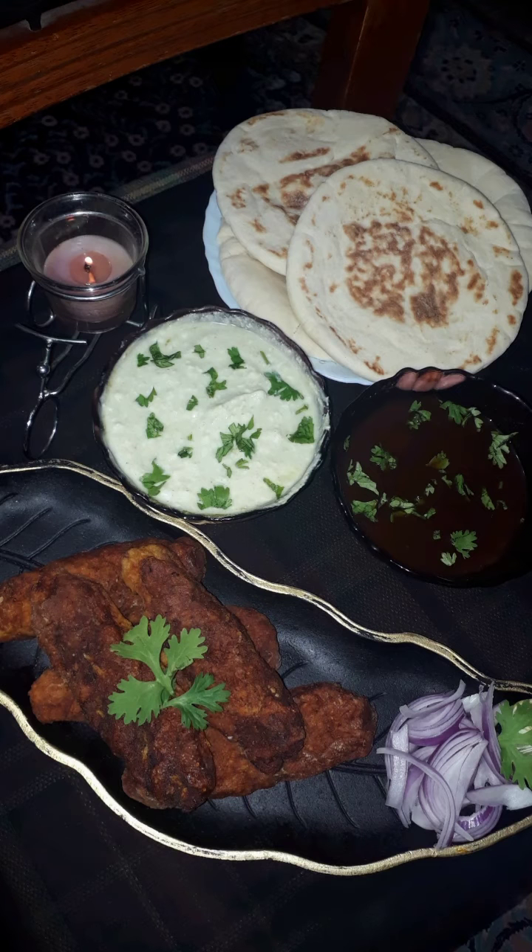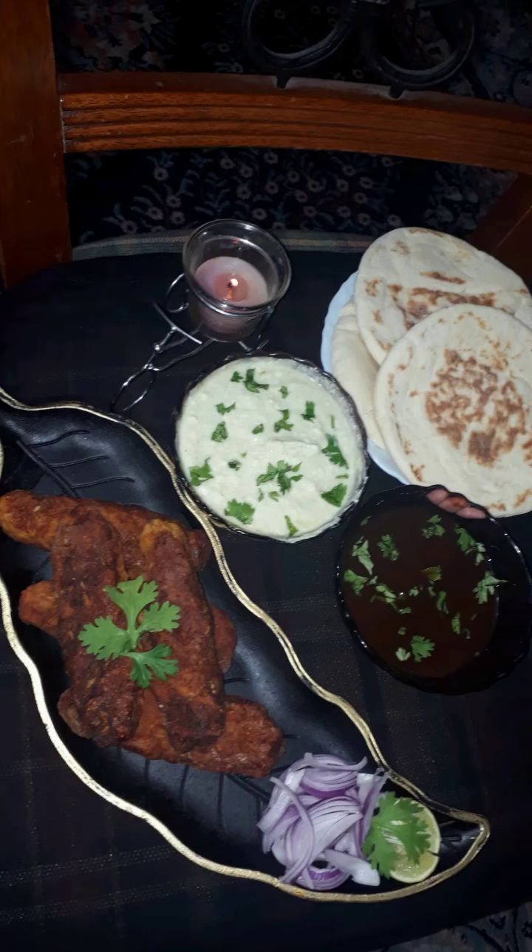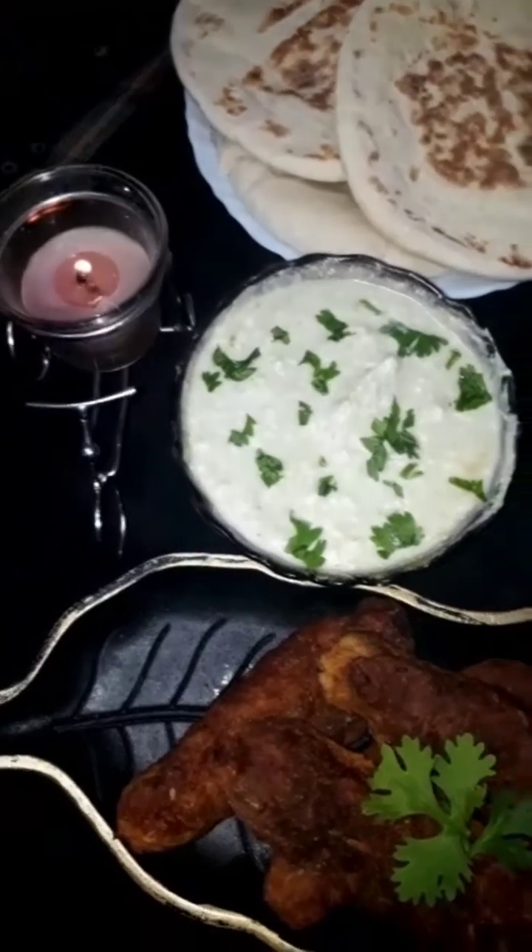Assalamualaikum foodies, welcome back to my channel. I hope you all are doing great. Today I'm going to share with you my personal favorite grill which I made at home, which is sheek kebab.